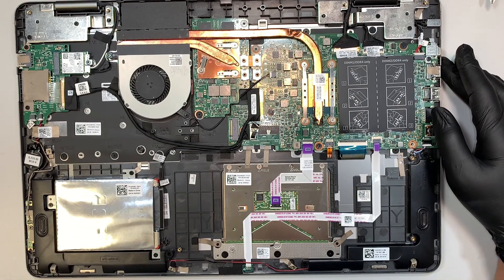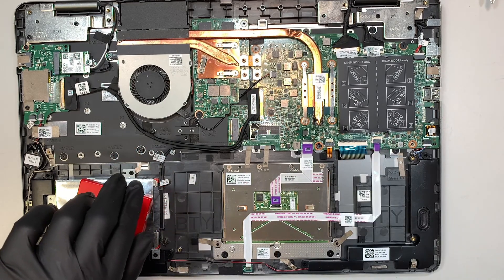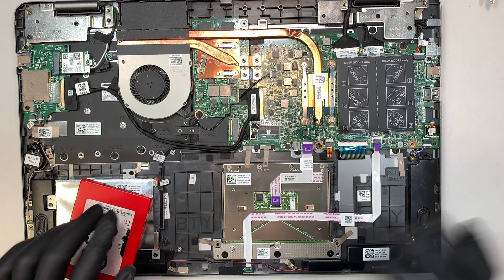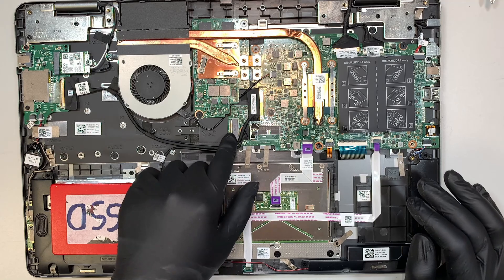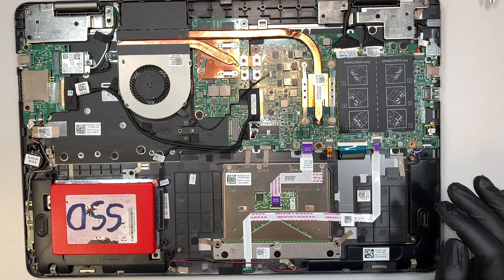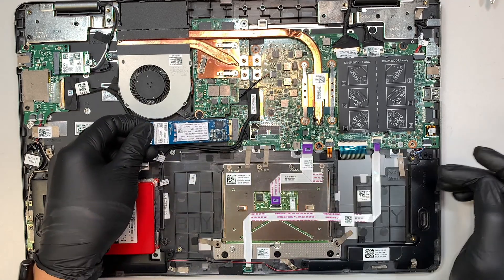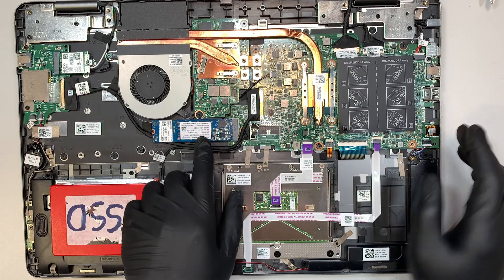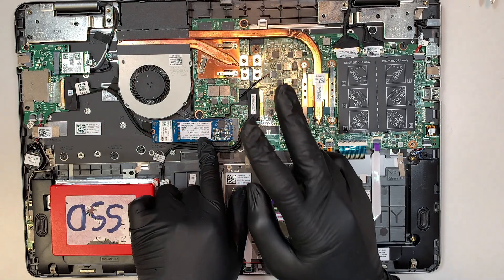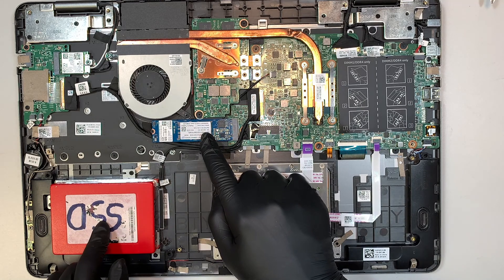For example, this would be a solid state drive. You can also upgrade your computer with an M.2 NVMe drive — you just insert and install it in this slot right here. So you can actually have two hard drives: one in the 2.5-inch bay and the second one as an M.2 as your secondary backup.